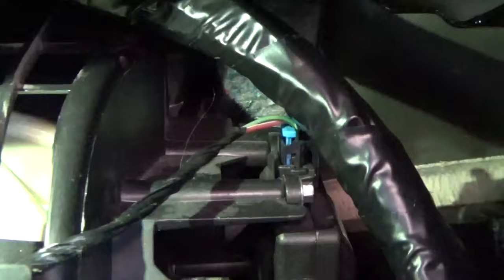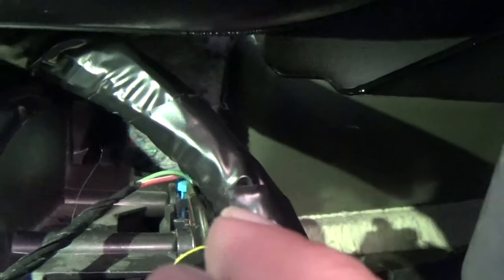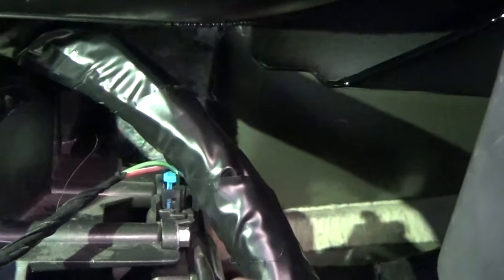Then the whole glove box will lift out, so that gives me more room to work with. I set my phone up in there to give me some more light. What we have to do now is unplug the connection on top of the actuator.